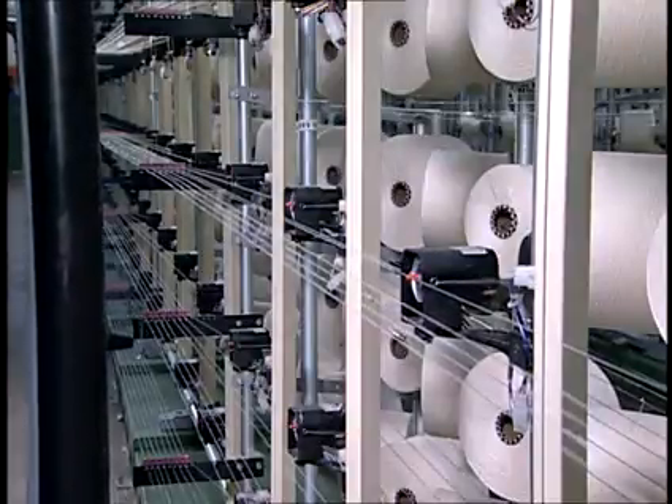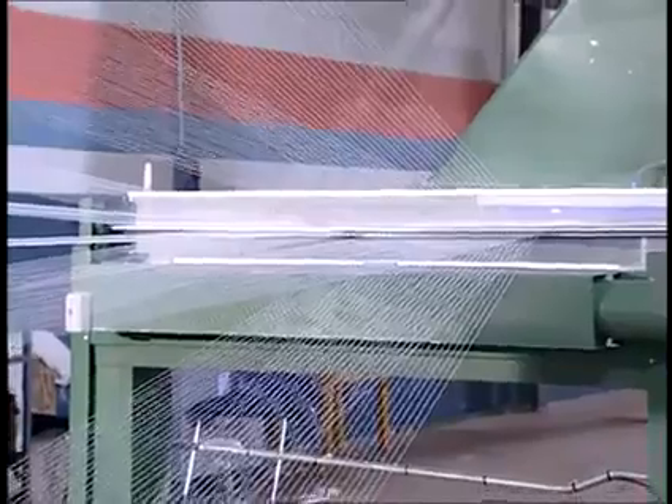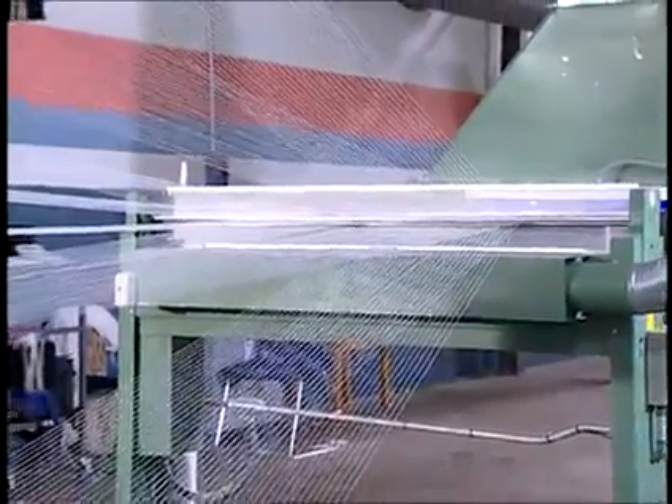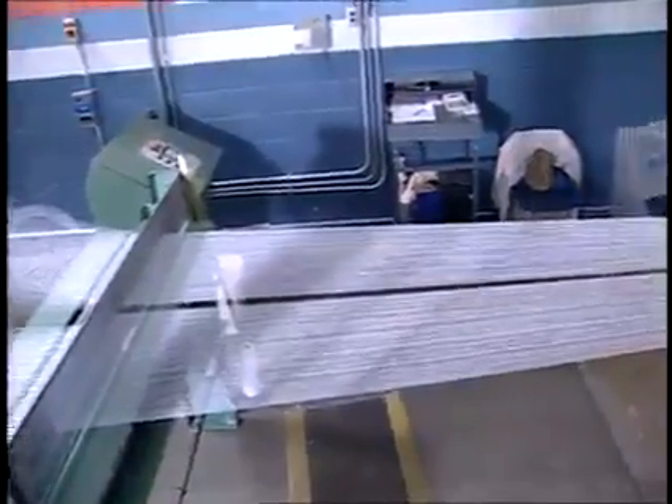Warping is the process of transferring multiple yarns, each on a separate yarn package, into a single collecting package. In rope dyeing, this package of yarns is referred to as a ball warp.